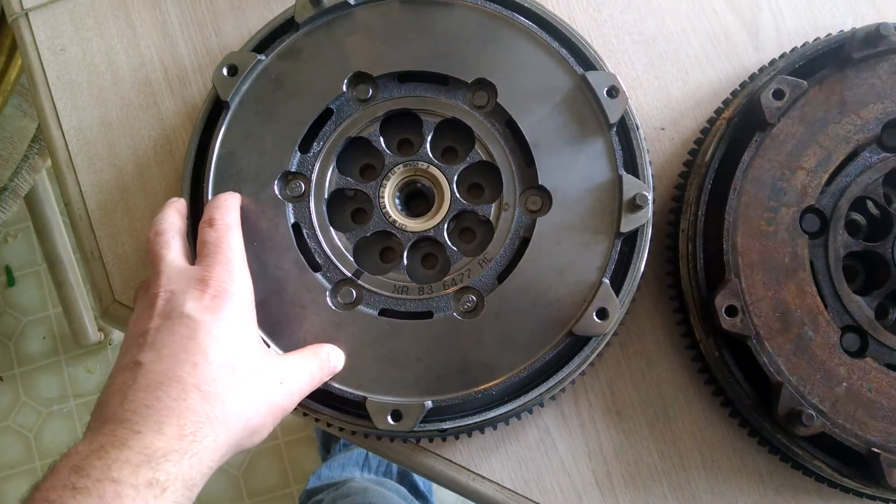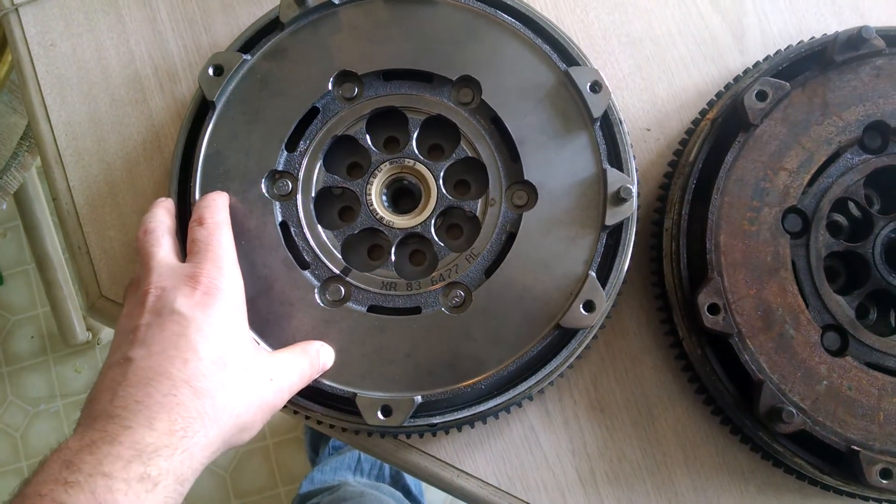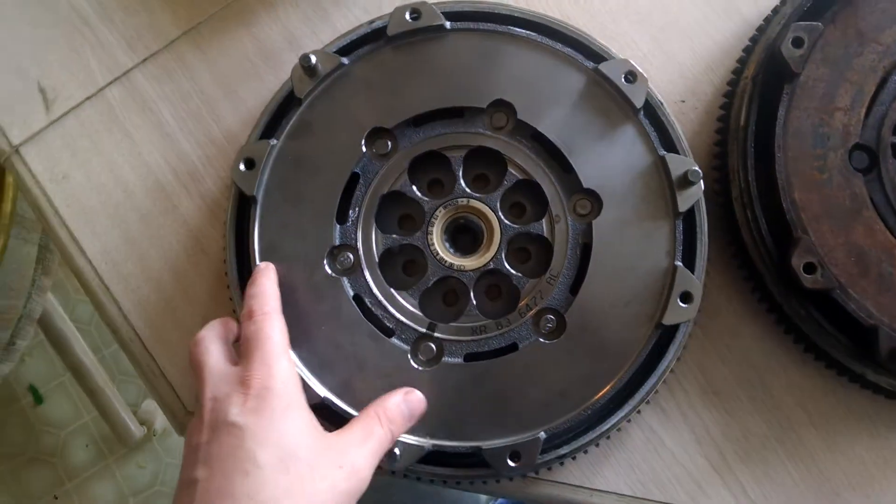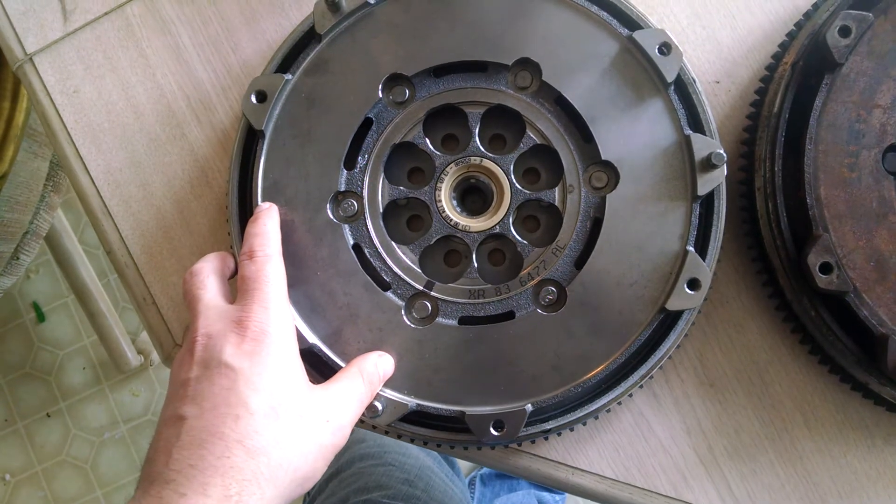The flywheel cost about $700 shipped. I got it through Terry's Jaguar and spoke with a guy named Zach who helped me get it ordered. Fast shipping.